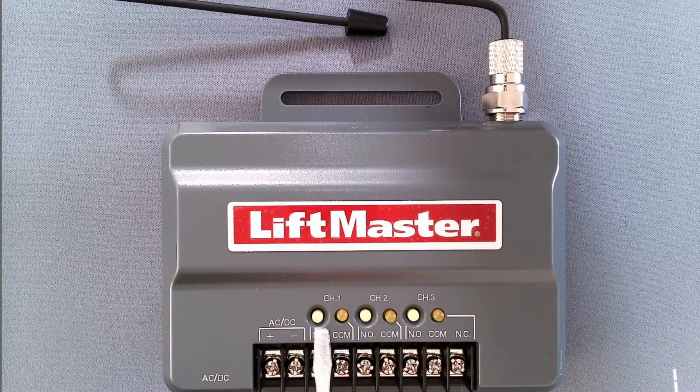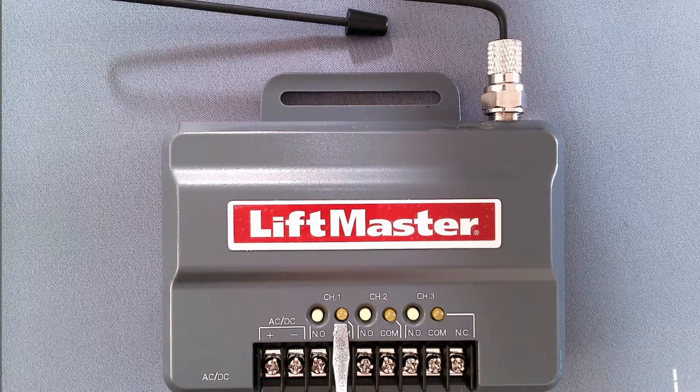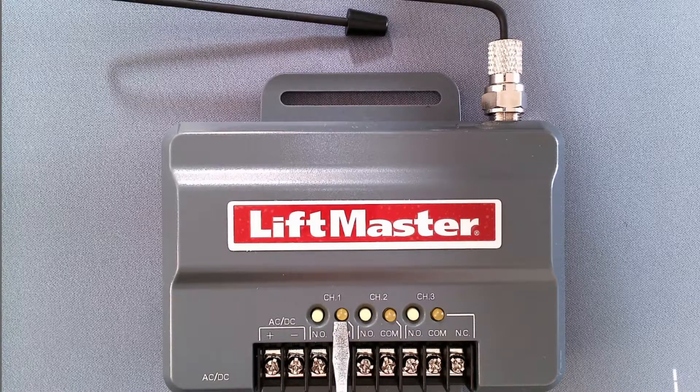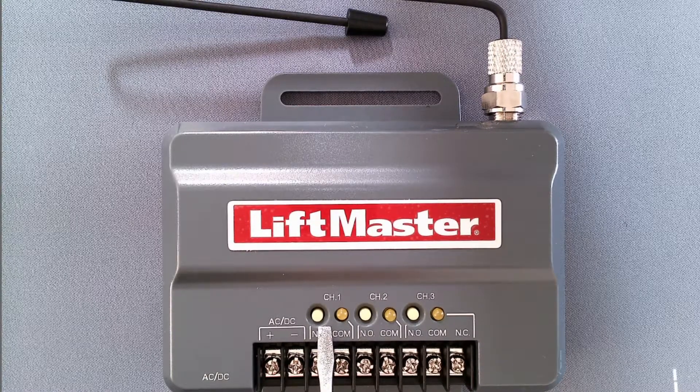So just press and release this button. The LED will come on, then press and release the button on your vehicle or your remote control two to three times until you hear this receiver click. That will let you know that the receiver is programmed and your gate will start moving.